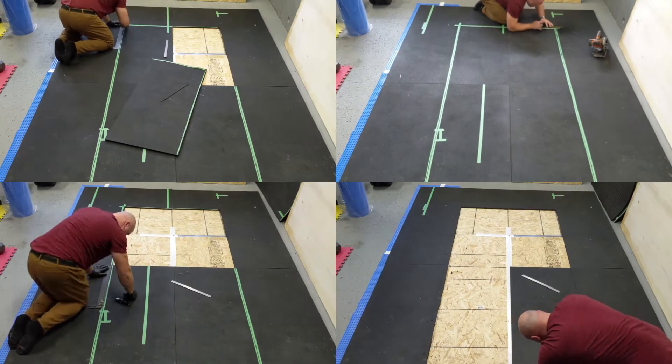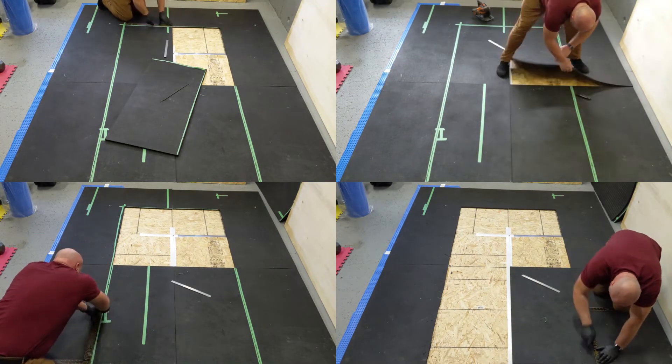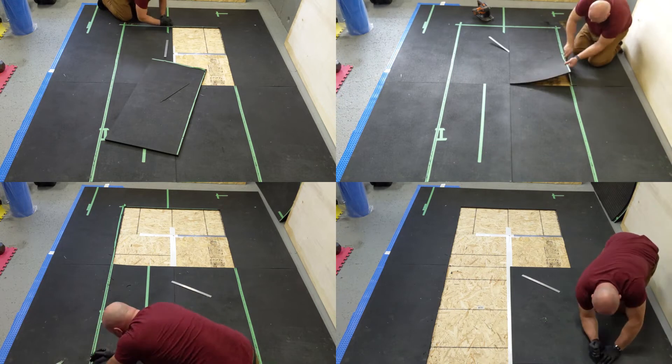I cut out the space for the maple plywood sheet using a circular saw. However, that wasn't terribly good and I ended up using a utility knife — I recommend you go that route anyway.